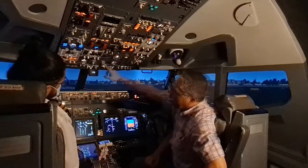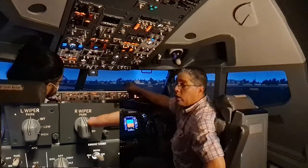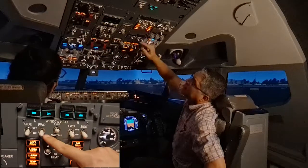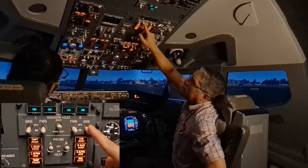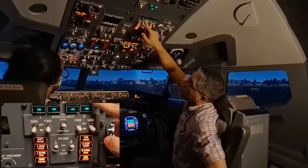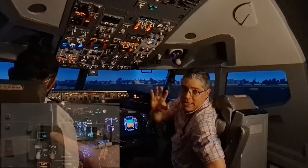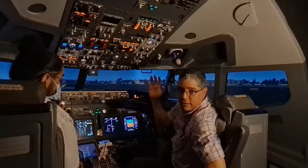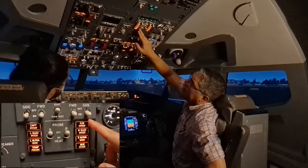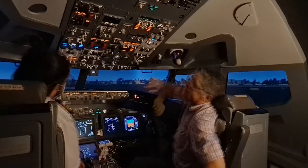Fueling is completed in this case, so we'll put it on. We check the wipers — left and right are in the park position — and verify they are installed. Moving to the window heat panel, we switch these on. Remember, window heat must be on at least 10 minutes before takeoff. The overheat lights are extinguished, and the on lights are illuminated, except in high outside temperatures where they may be extinguished.